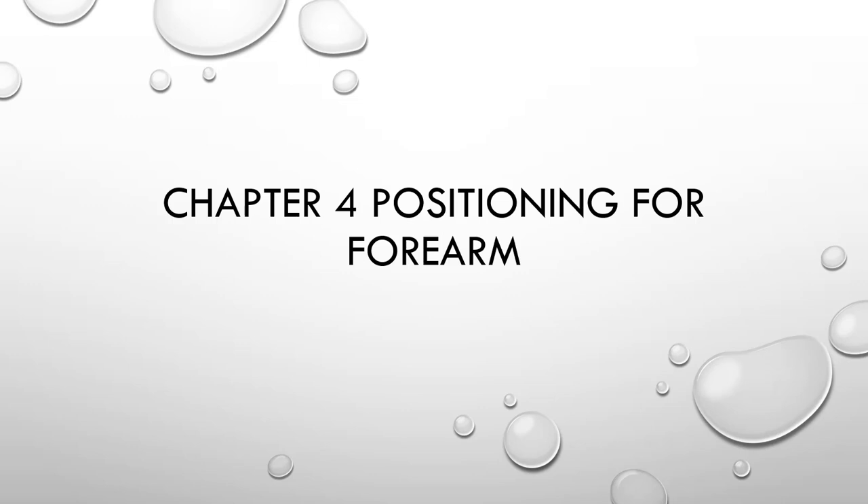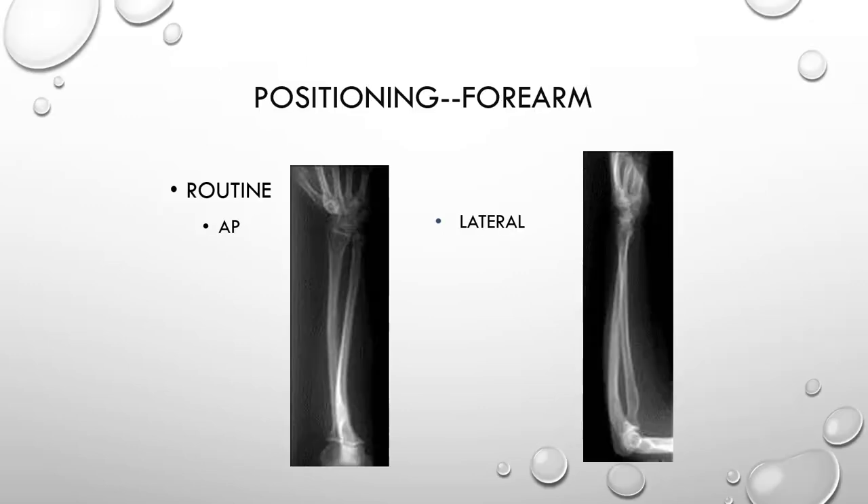Hi and welcome to chapter 4, Positioning for the Forearm. In this chapter we'll be discussing two positions: AP and lateral.